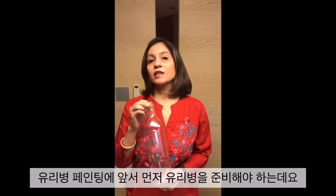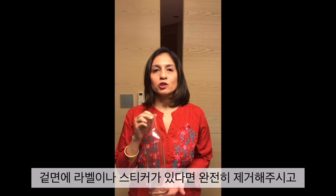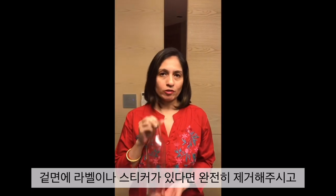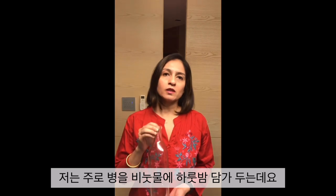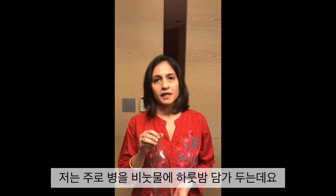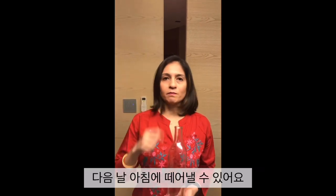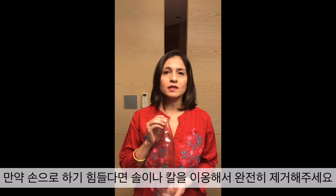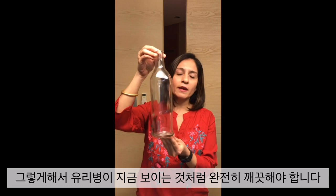The first step in bottle painting is to make sure your bottle is ready for painting. You need to make sure that any labels or stickers on the bottle are completely cleaned and removed, with no glue marks or stains. What I usually do is soak the bottles in soap water overnight in a bucket — that makes the label and glue wet, and the next morning I simply peel it off. If it's too difficult to peel by hand, you can use a scrub or a knife. Eventually your bottle should look completely clean with no labels and no stains of glue.